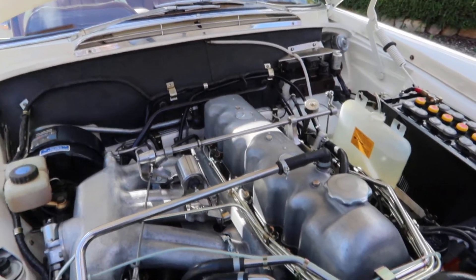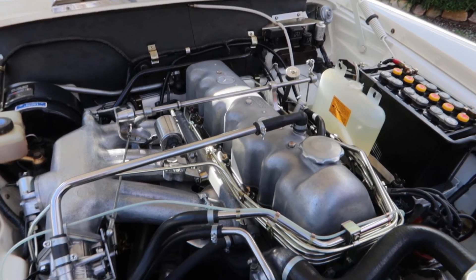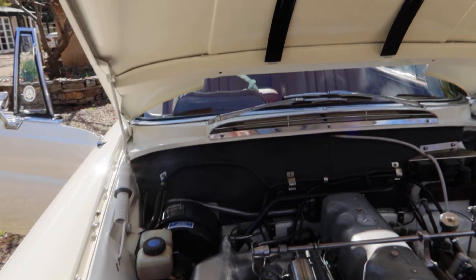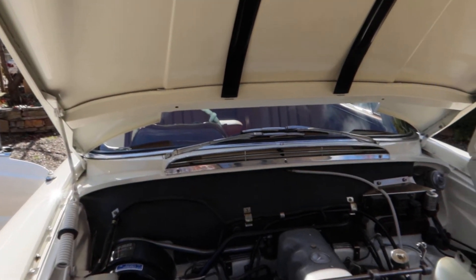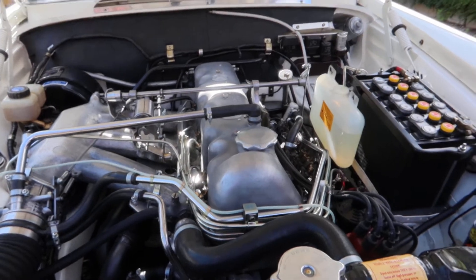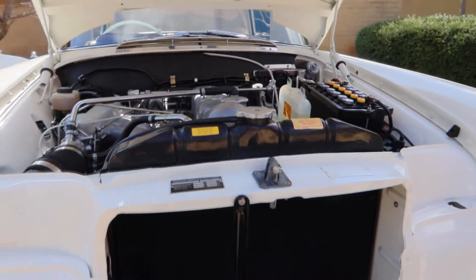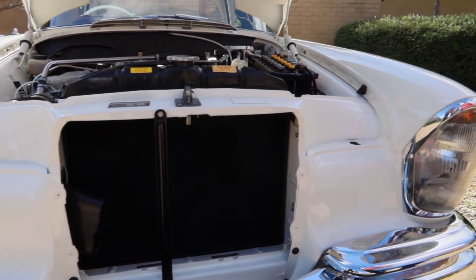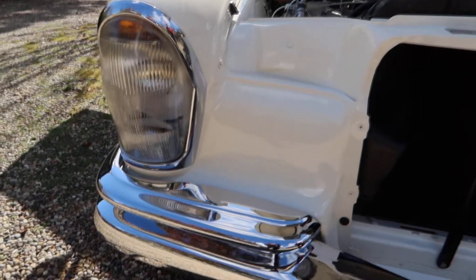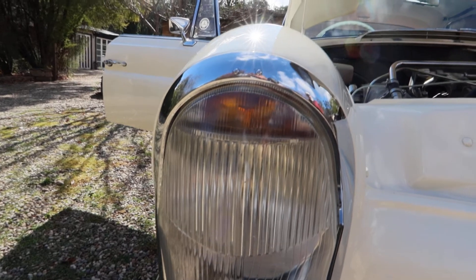So what drew you to this particular model? Well, this is a model I've always longed for. The coupe — the two-door coupe — has just beautiful lines. It goes back to childhood, when our local doctor who used to do home visits back in the day drove one, and it was something that from age six I just loved these cars.